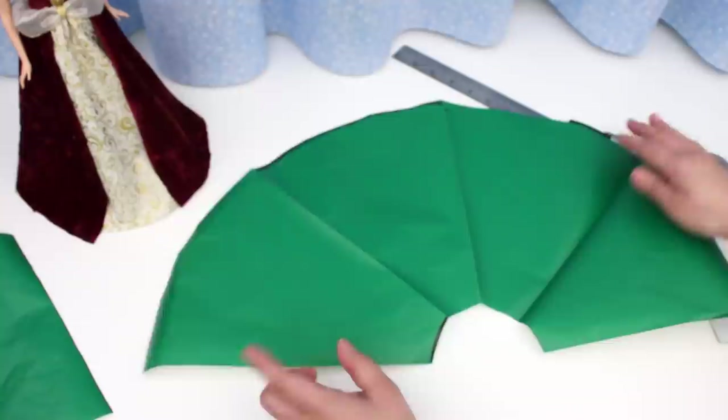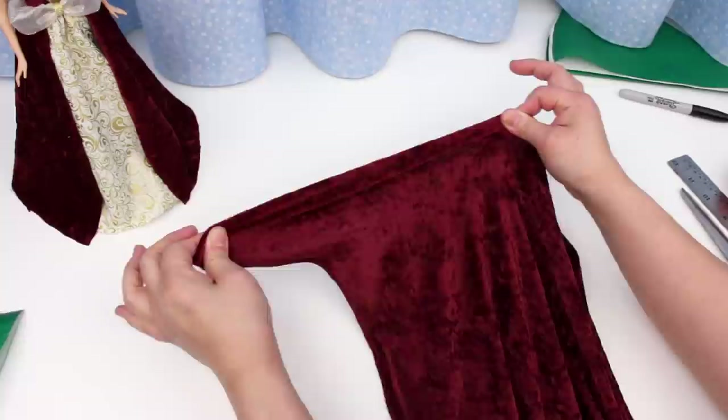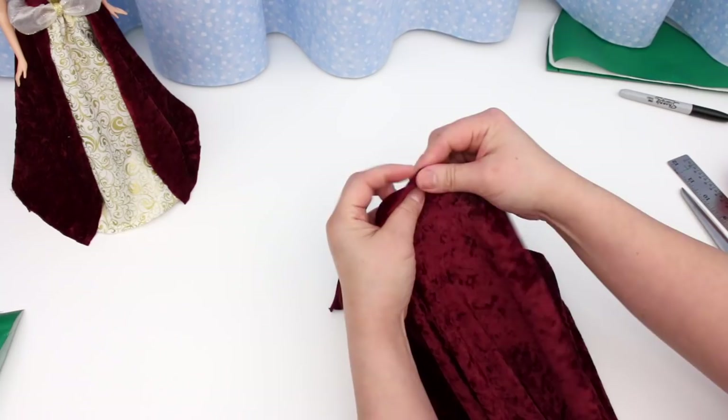The fabric I'm using is a stretch velour — it's a beautiful fabric, and the nice thing about it is the edges don't fray. Pin the pattern to the fabric and cut.